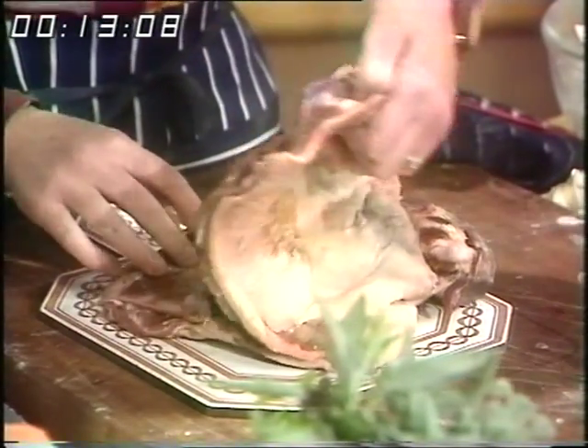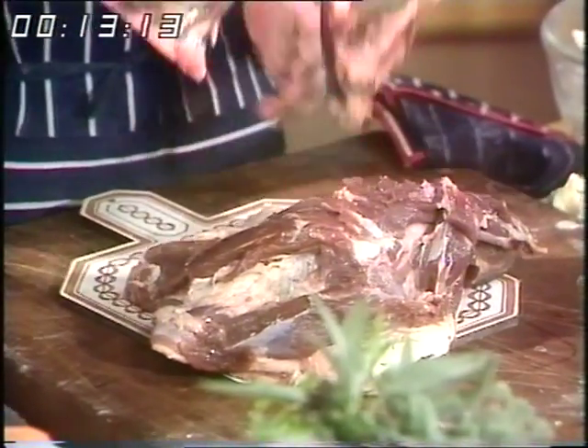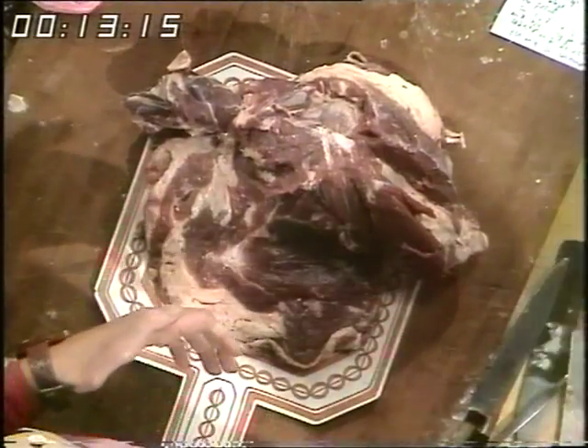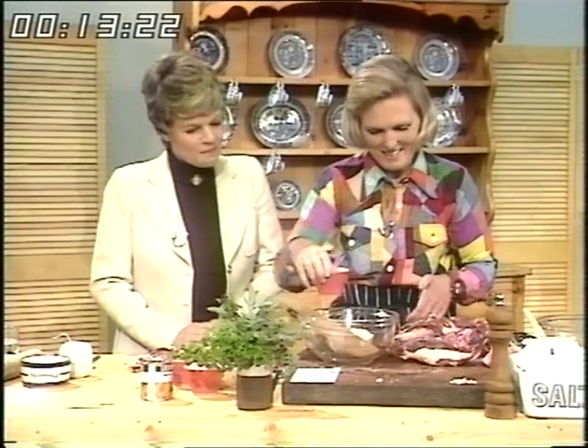I've already taken the bone out, Judy. Is that a difficult job? Not really — there's the bone. Get your butcher to do it if you're at all nervous. Otherwise keep the knife absolutely close to the bone all the way around and then it should come out like that, nice and clean.